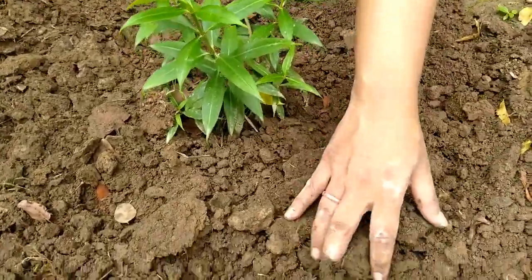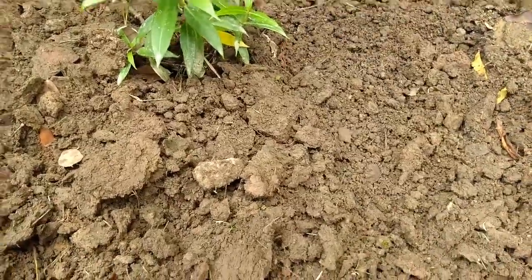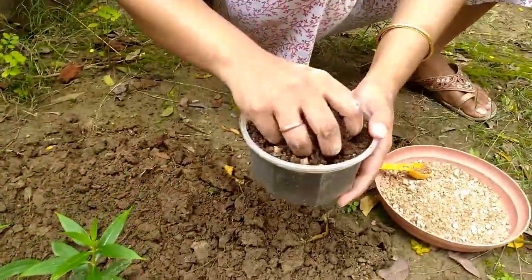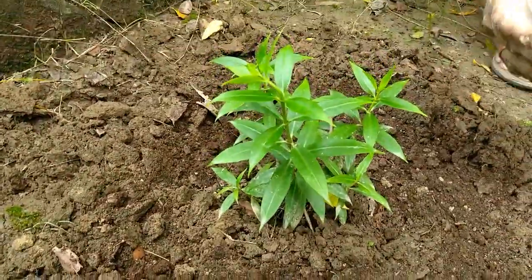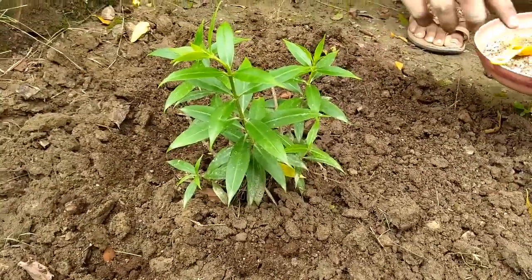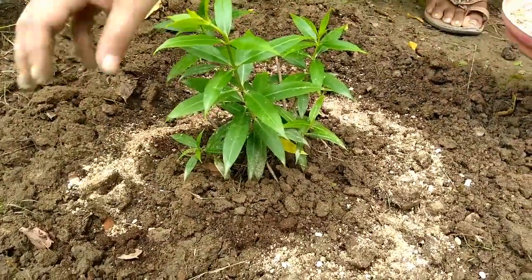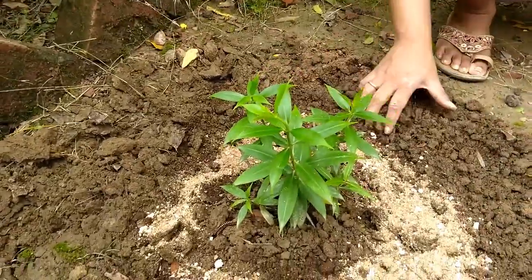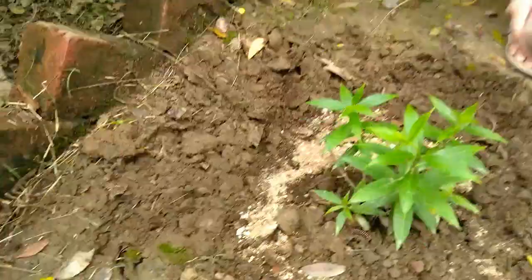As you can see, I have dug up the soil around this plant before applying the fertilizer mix. First I am giving the organic compost mix, and now I am going to apply 50 grams of the chemical fertilizer mix. From now I will apply this fertilizer mix once a month, as my plant has completely survived.